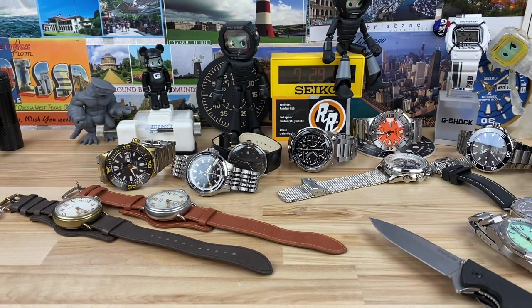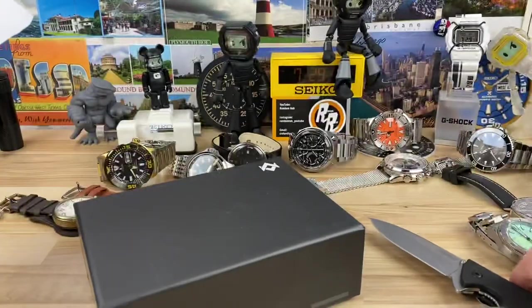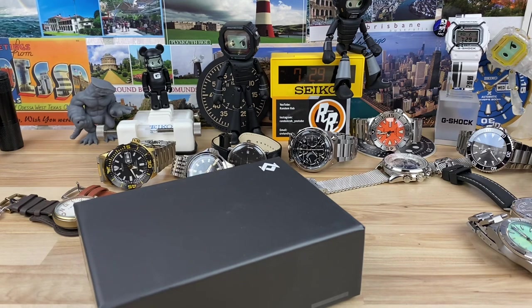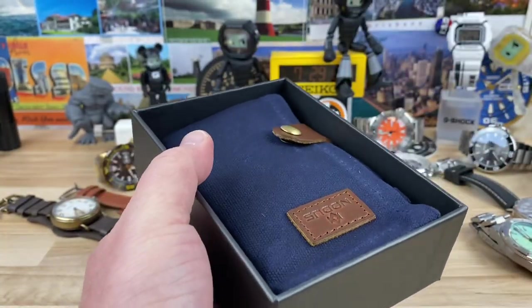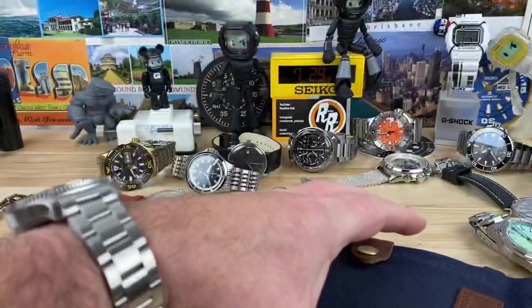So this watch here is from Noctice — of course it'll be in the description as well. Let's take a look at the receipt, because it was actually one of my founders — yeah, it was William, or Will, from my founders group who bought this and had them send it directly to me. Pretty cool that guys will do that in my group.